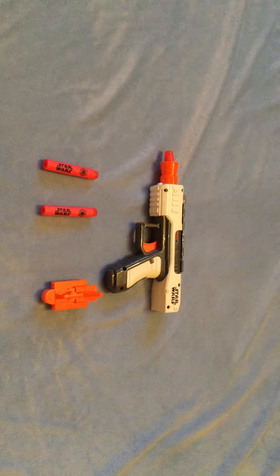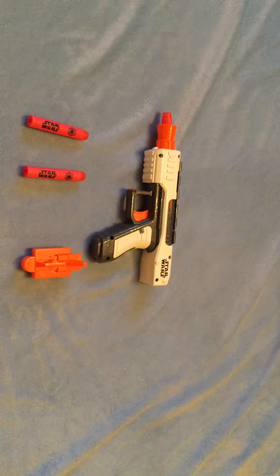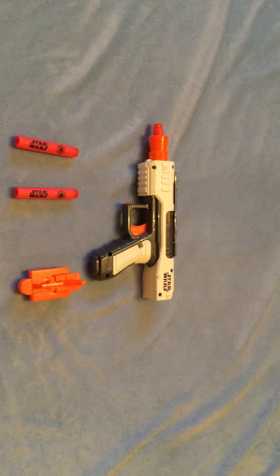Hello YouTube, this is the Nerf Flag coming with a review of the Nerf Star Wars Stormtrooper Pistol. As you can see, the Stormtrooper Pistol is very small.